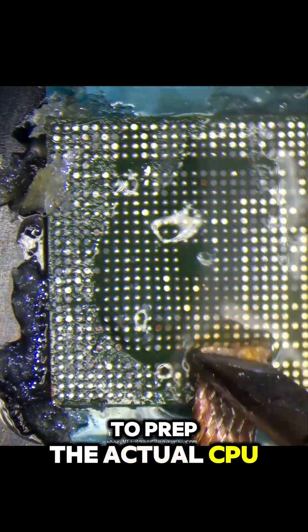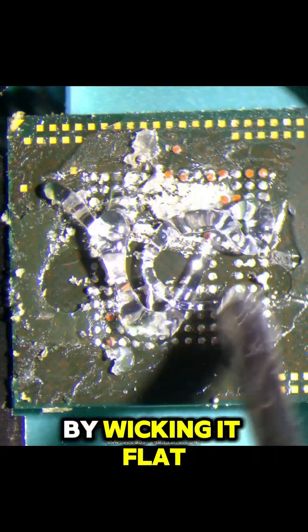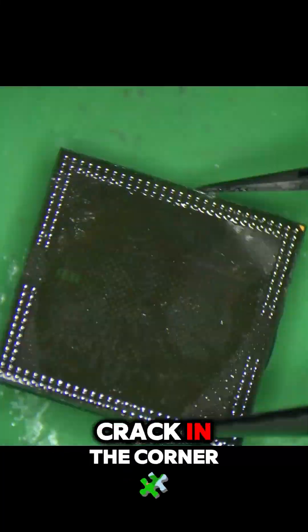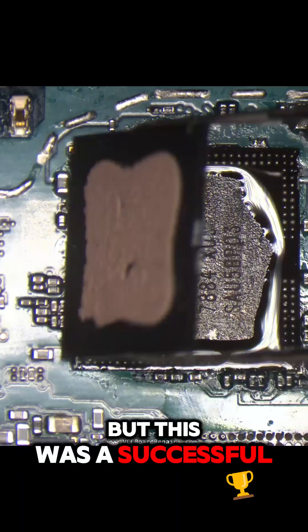And now we've got to prep the actual CPU by wicking it flat, and then we've got to clean this up as well. And surprisingly, there's a tiny little crack in the corner, but this was a successful data recovery.